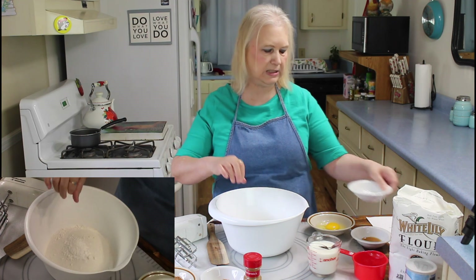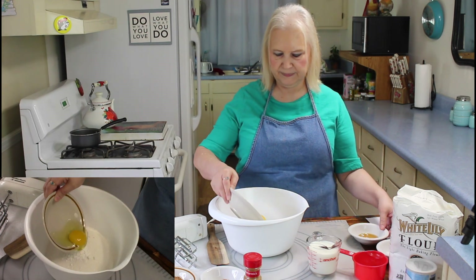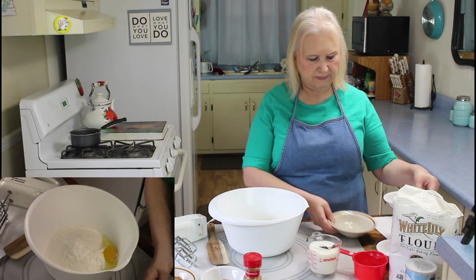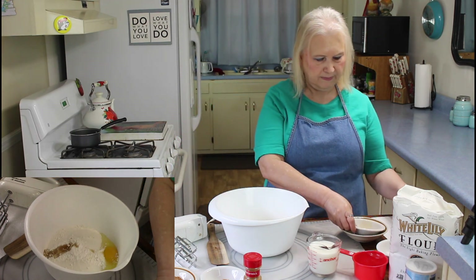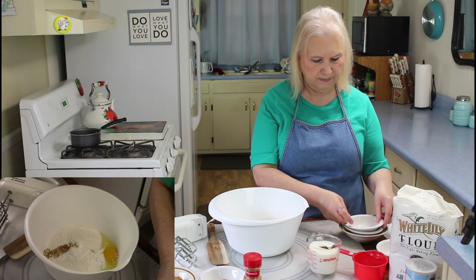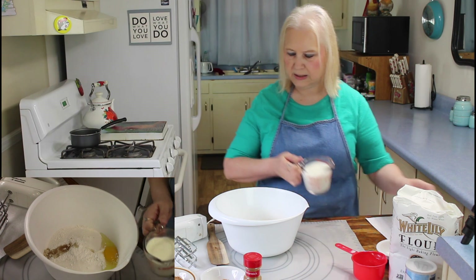Maybe two pinches of salt. And one egg, and my vanilla flavoring, my baking soda, and one cup of milk.